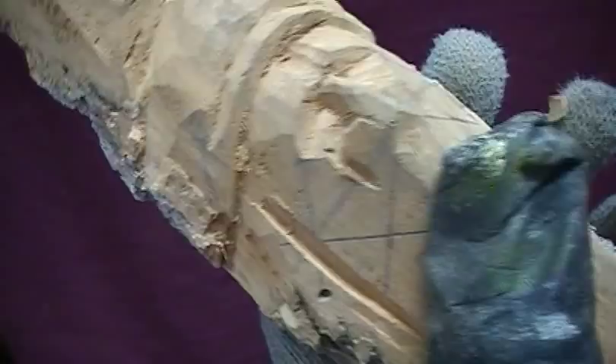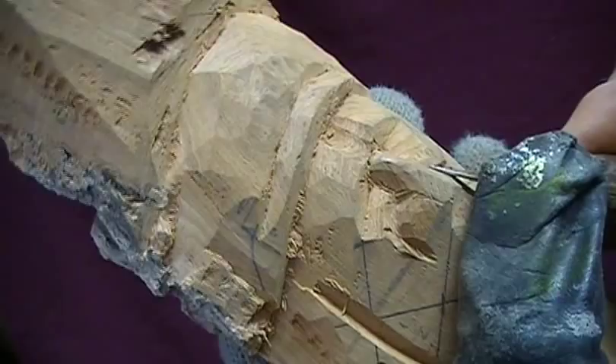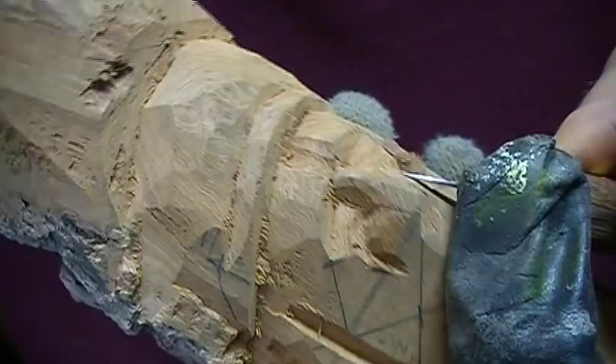Now here, we want to take that nostril down a little like that. We don't want that nostril sticking too far up because the nostril goes back in there. Do the same on the other side. Round it down into that V-groove.